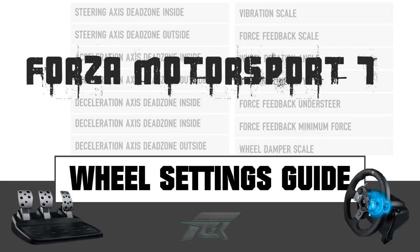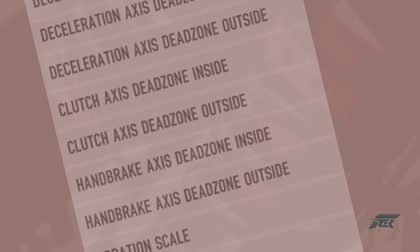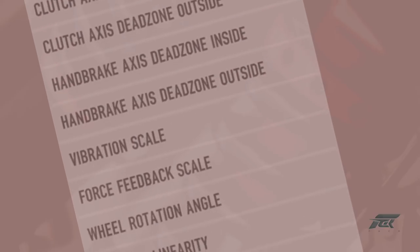Hi guys and welcome. In this video I'll be discussing how to correctly configure your wheel settings in Forza Motorsport 7 for the most realistic feel. I have already done a video covering wheel settings, however since then I have learned far more about what each setting does and have even compared a few real life cars to those in game. While determining my settings I was using a Logitech G920 wheel, pedals and manual shifter.